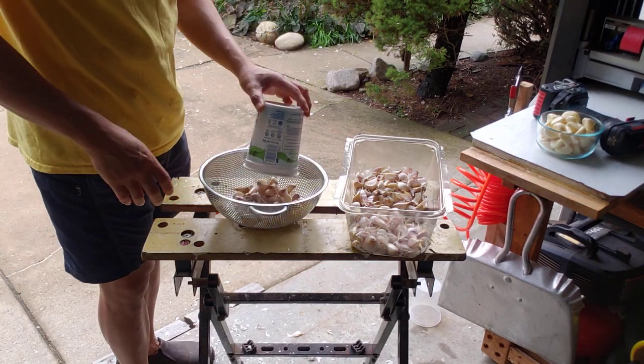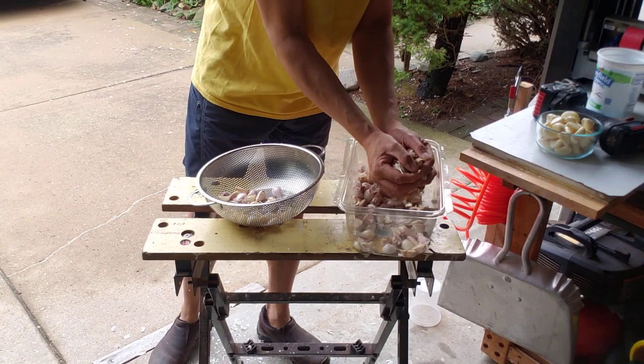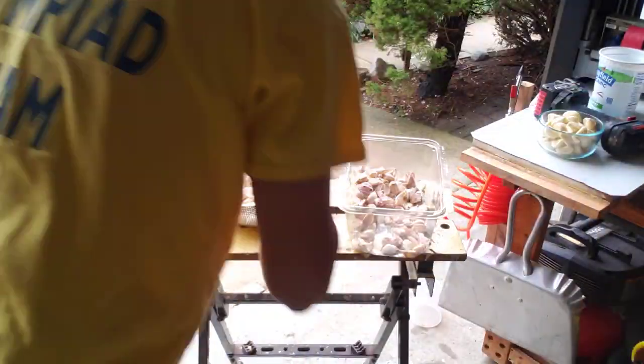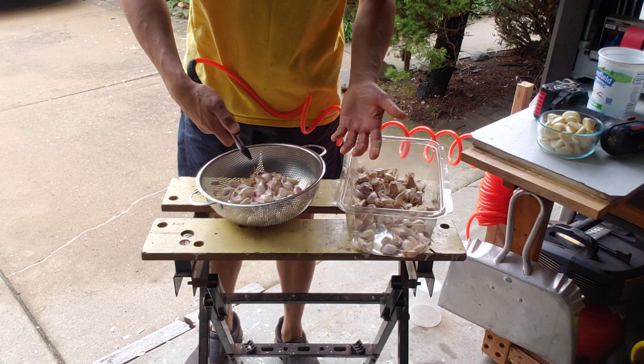My third attempt was to put it in the colander.